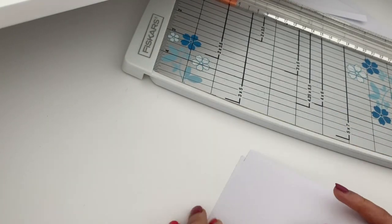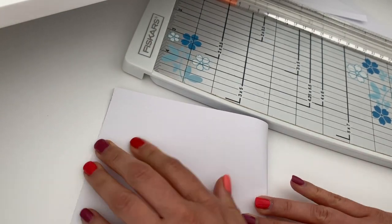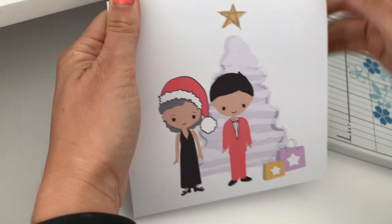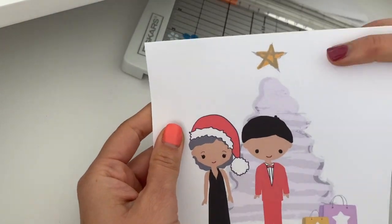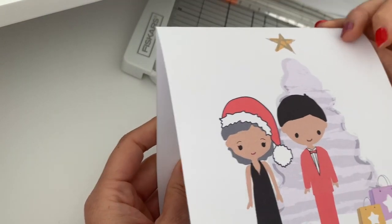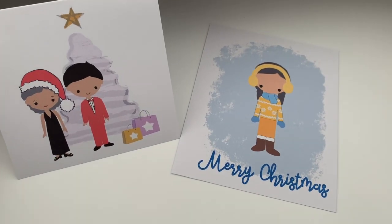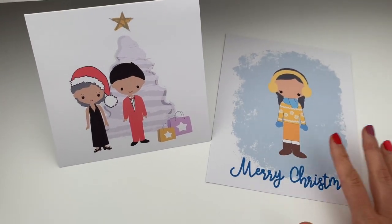For the second one, I'm going to fold it in half. Ideally you'd use a scoring tool and a ruler, but I don't have those right now, so I just folded this in half and now I have my own greeting card that I can open and write something inside. You see how versatile this character builder can be — with a little creativity you can really create a ton of cool stuff.